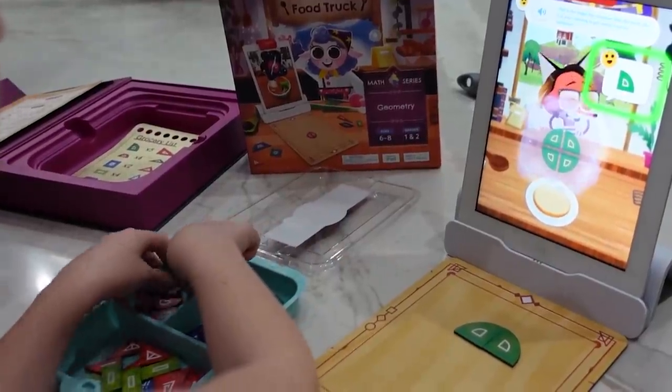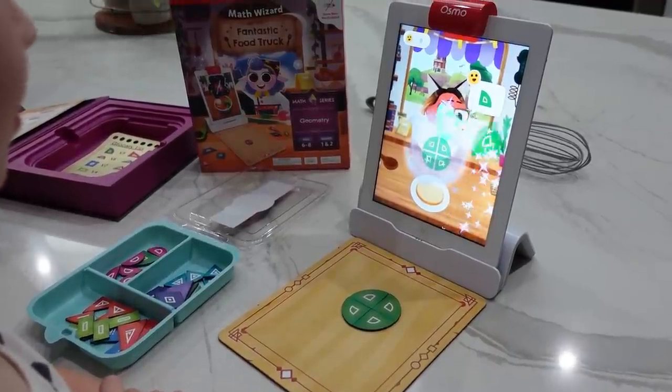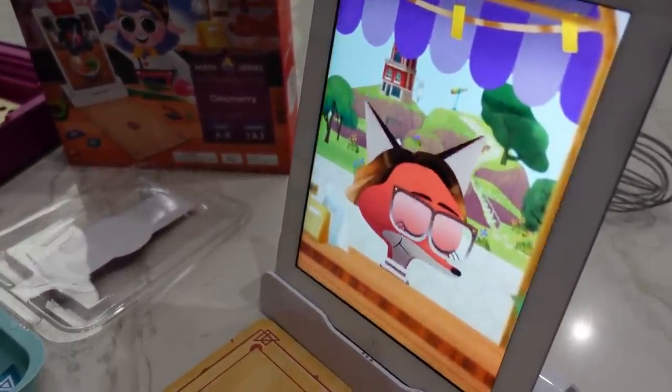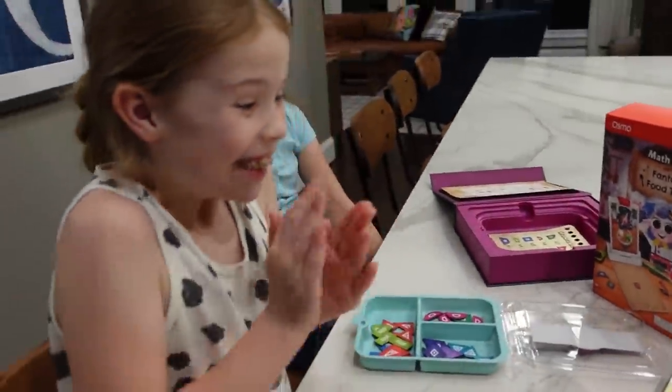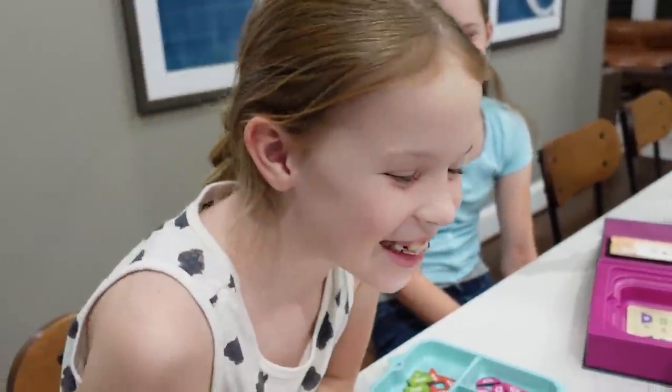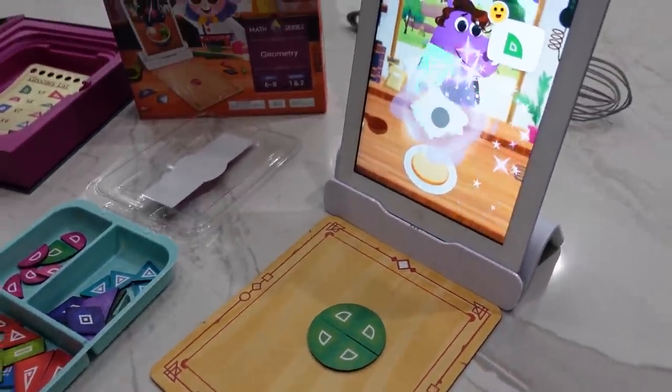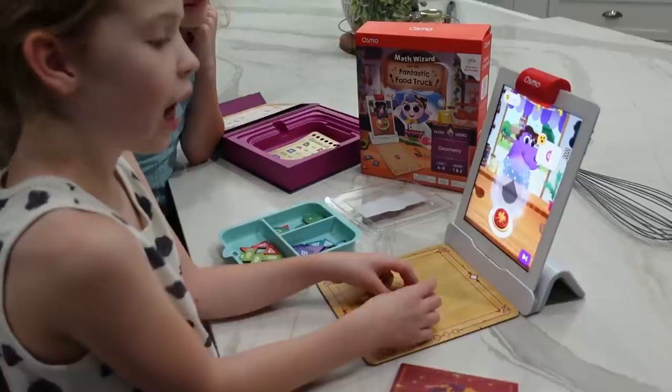I decided to bring our last game upstairs to the kitchen to play because, first of all, it's a fantastic food truck game, so it only makes sense that we're in the kitchen where the food is. Since Osmo is a game that can be played independently by children, I love to use it to give myself a little bit of a break or to use the time to get some cooking done. One of my favorite tips and tricks is to pull out the Osmo — Colin or Maya will come up and they'll play and keep busy while I get dinner cooking. We just made a whole circle with four equal parts or four quarter circles.